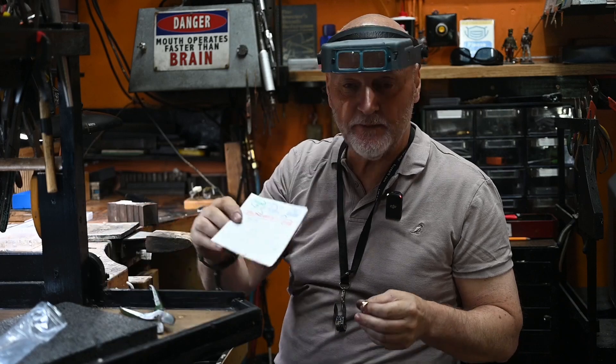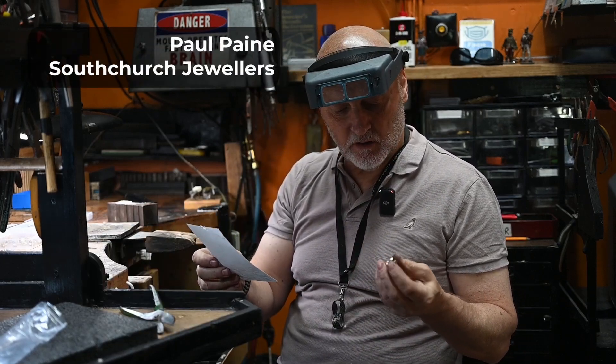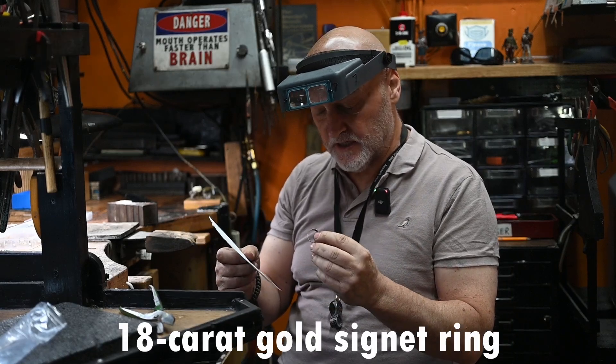My name's Paul from Southchurch Jewellers. I'm going to do a demonstration on sizing this 18 karat gold signet ring.